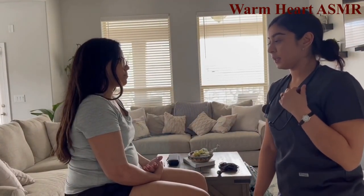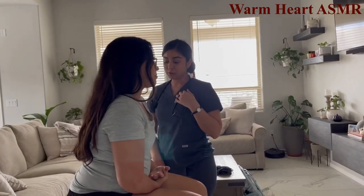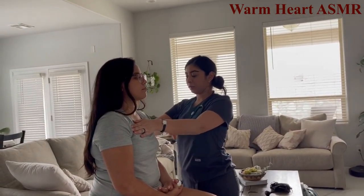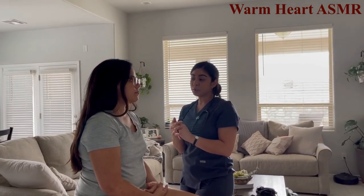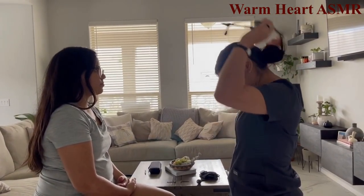Assessing the AP lateral ratio — just going to touch you. Lift up your arm. The AP lateral ratio is one to two, which is good.